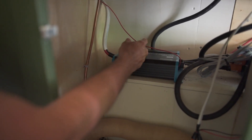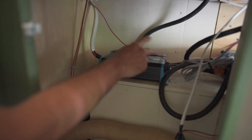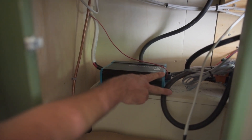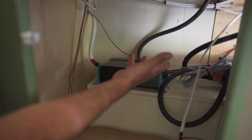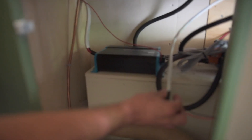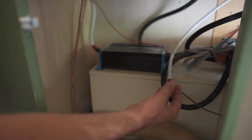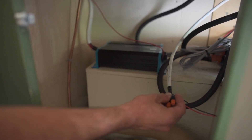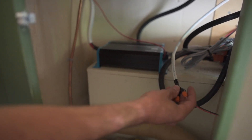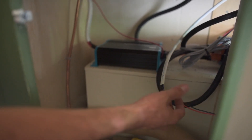These two wires here from the inverter are going to our four outlets in two locations. This little wire, which you're probably wondering about — it's not the prettiest thing in the world — is our propane detector. I've got that wired into our fuse box and it just makes sure that we don't have a propane leak. And it's always running as well.